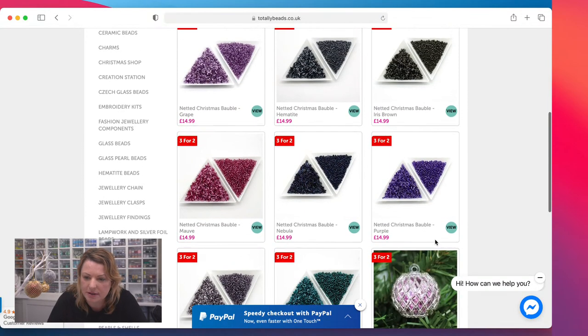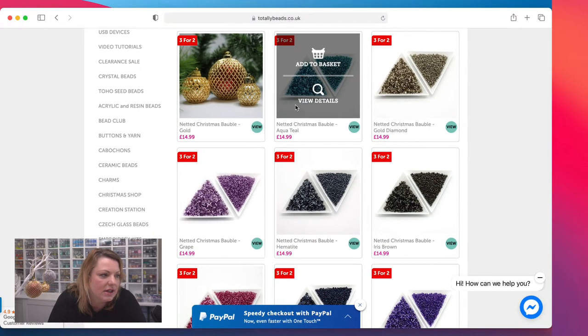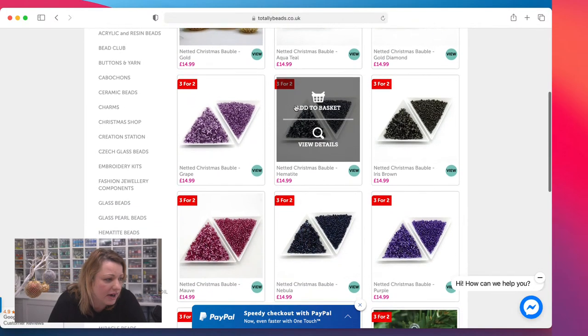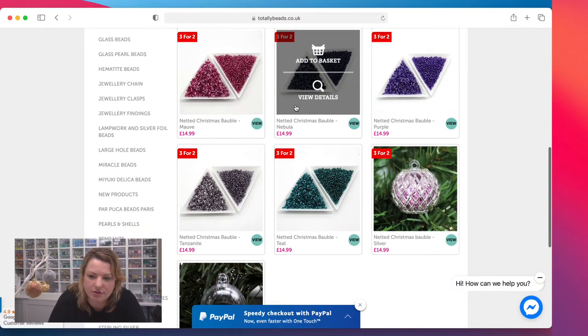Now which color do you want me to demo? Do let me know in the comments. We already have lots of samples of silver and gold so I'm looking to do one of the other colors. Your choices are: teal, black diamond, gold diamond, grape, hematite, iris brown, mauve, nebula, purple, or tanzanite.